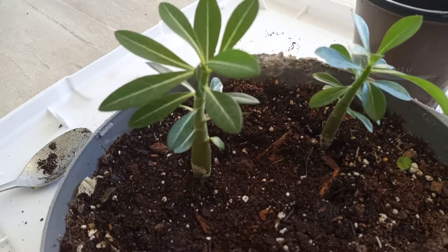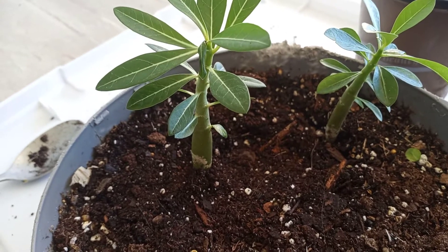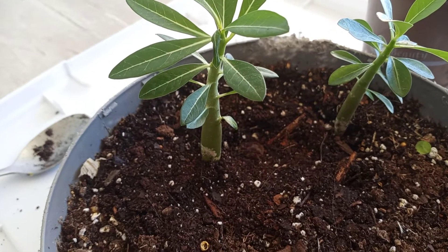Hi, these are my desert roses. I've been growing them for about six months and they are actually ready to be repotted.